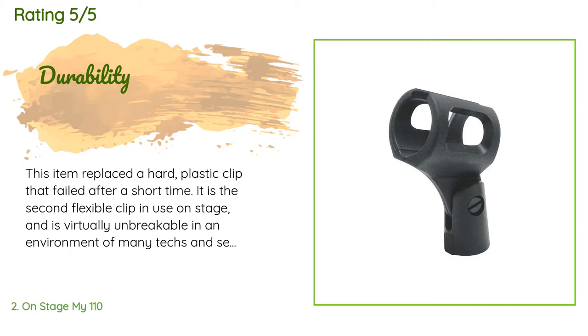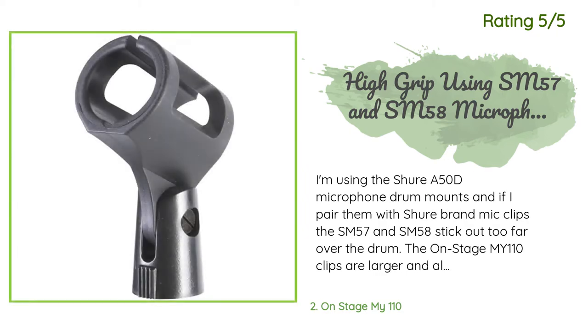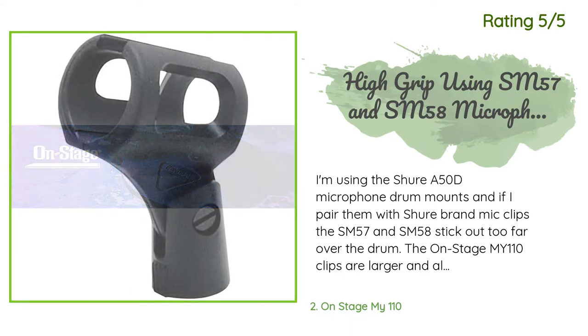My previous soft clip is decades old and shows no sign of imminent failure — very dependable. Another happy customer said: I'm using the Shure A50D microphone drum mounts, and if I pair them with Shure brand mic clips, the SM57 and SM58 stick out too far over the drum.